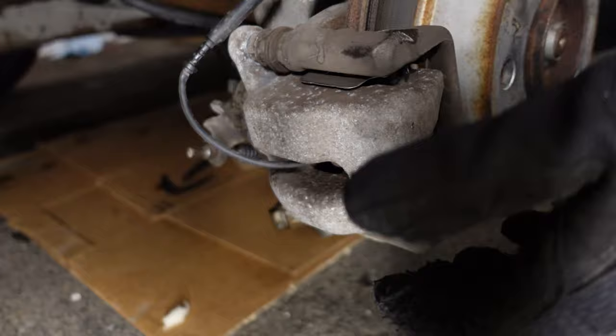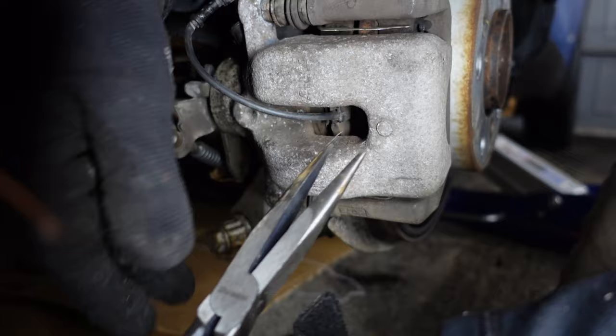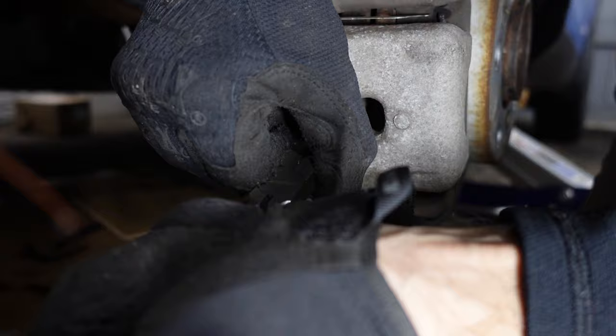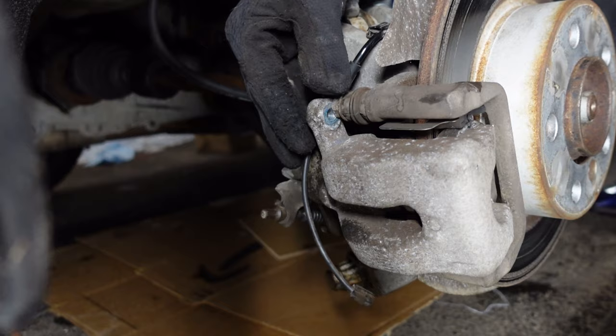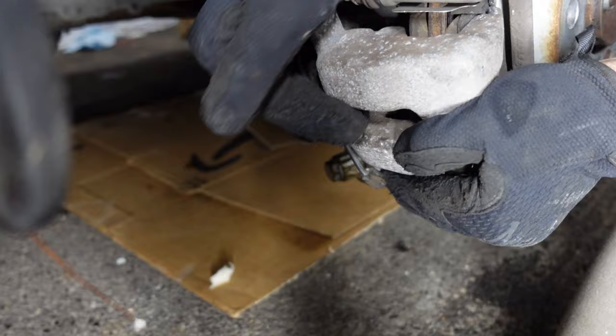I definitely recommend using an impact wrench if you have one. Once the caliper is loose, there's one cable here — this is the brake pad wear sensor. It seems to be on the left front and right rear only. You can just pop that out with a pair of pliers. To remove the rear brake pad sensor, grab it with the pliers and pull straight back. Be careful — there's a little wire spring clip that holds it in place. Once that's gone, get the caliper bolts all the way out and wiggle off the caliper. You may need a screwdriver to help pry it off.